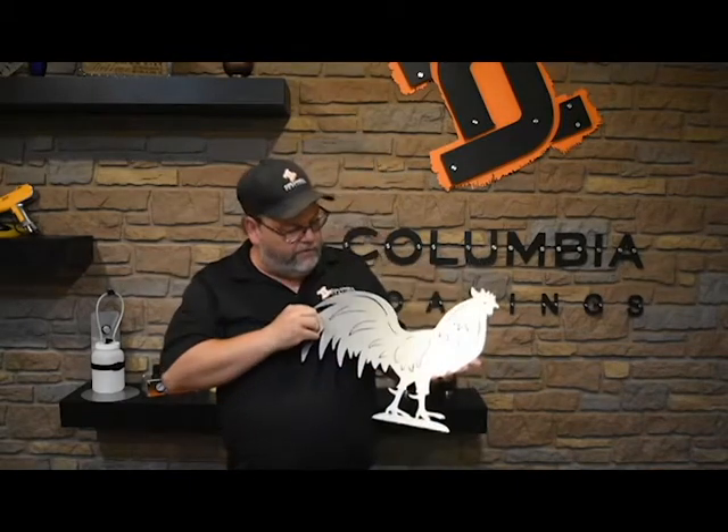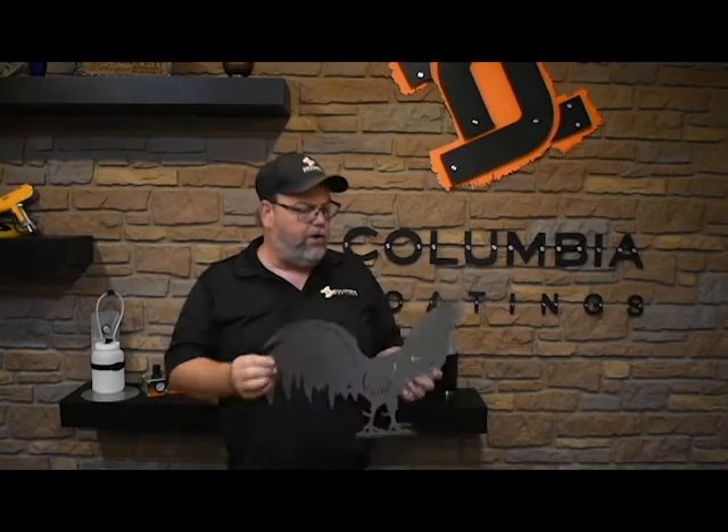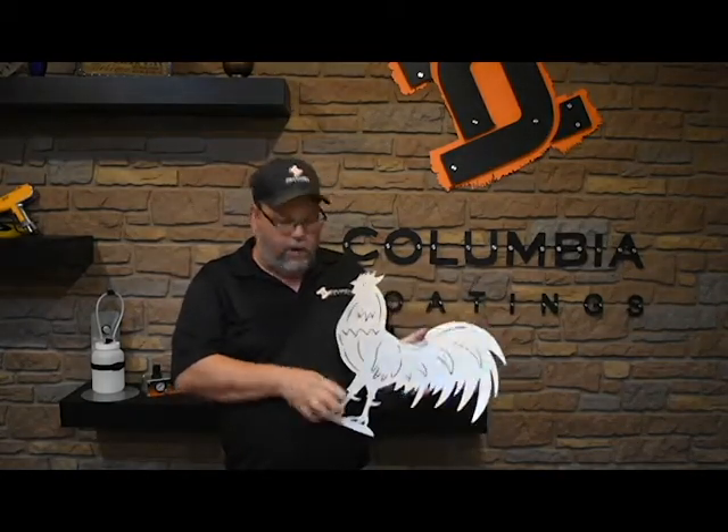Hey guys, this is Brian at Columbia Coatings. I want to introduce some of our newer products - our metal art that's actually from Steel Edge Metal Art. One of the things we have here is our standing rooster. You can see that this is actually in galvanized, so it's good to go interior and exterior. It's a very good product. We cut it out of our laser, so you get a smooth finish.